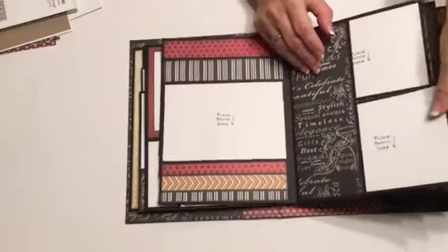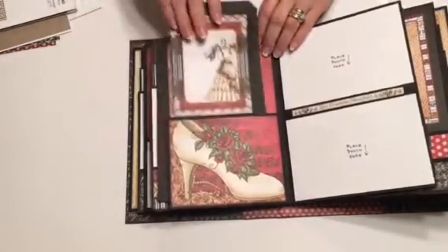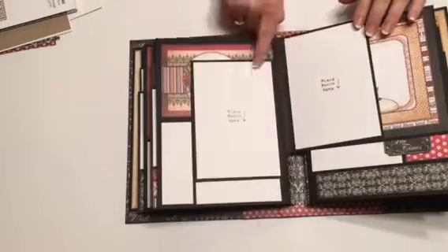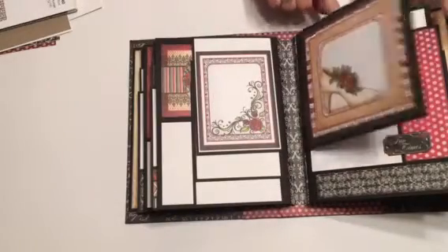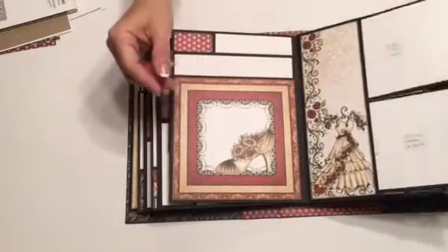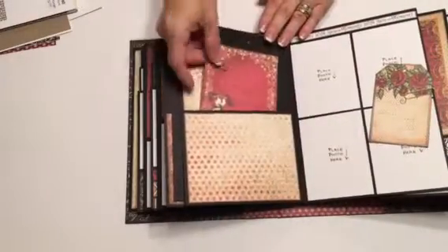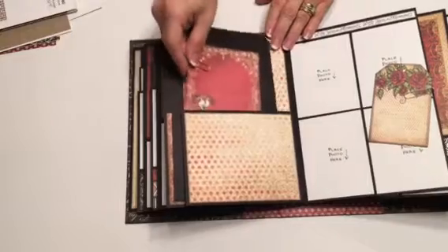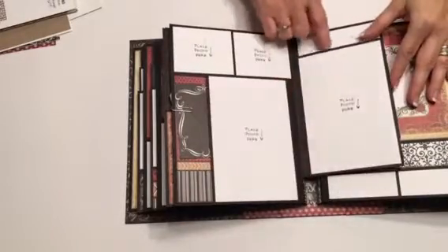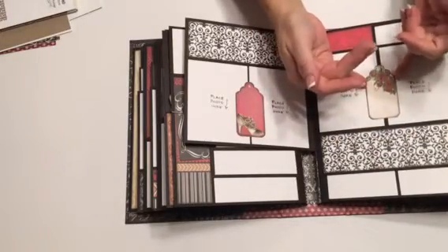For the class you will choose your own paper line. I love this - two four by sixes. Mr. Benjamin holds at least a hundred photos and these you can tuck your pictures underneath. Two more photo mats, and these you can tuck your photos underneath - they're glued so that you can tuck your photos underneath.